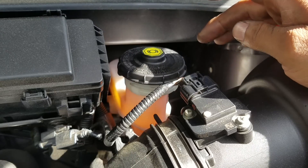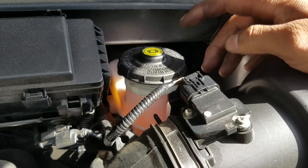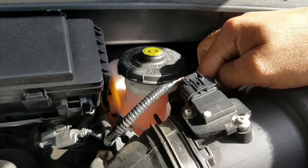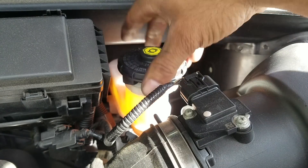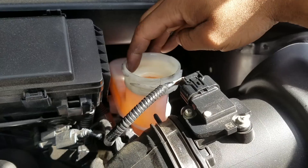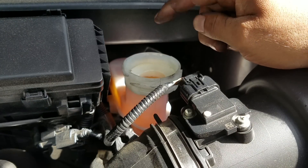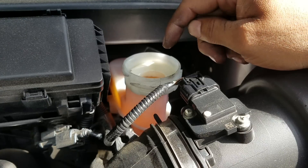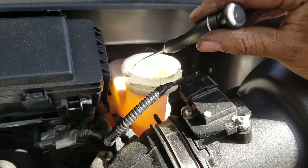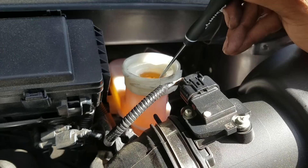I'm at the brake fluid reservoir. To clean it up, I sprayed some brake cleaner on a napkin and wiped it down — you don't want contaminants getting in there, and you want to see your max and minimum lines. As you're pumping brake fluid out, the level in the reservoir is going to drop, so you have to keep tabs on it. You don't want this to run dry.